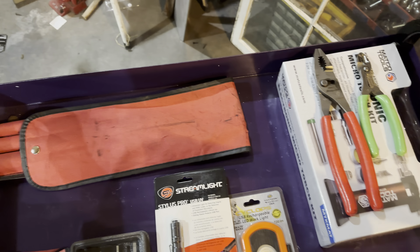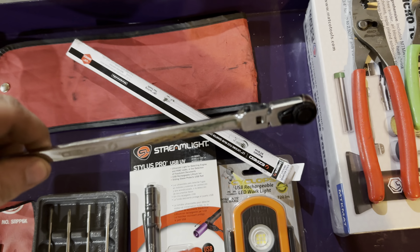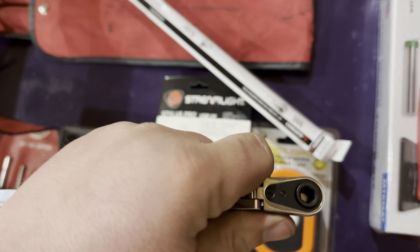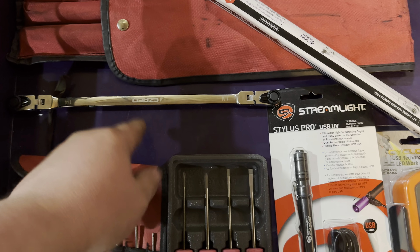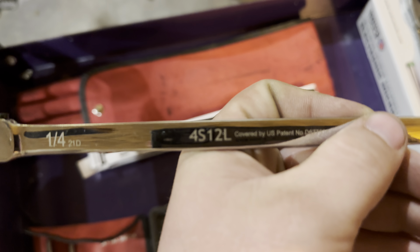Next up — shoutout to Mr. Subaru for the idea — I got this from my Snap-on guy. It's an Easy Red long locking ratchet, which I really think is cool. It's reversible; you can do either hex drive or quarter inch. Super nice, lifetime warranty on it. You can get these on Amazon and stuff, but I figured why not get it from the Snap-on guy. The part number is 4S12L. I have an Easy Red three-quarter inch ratchet that I like, so hopefully this is just as good.